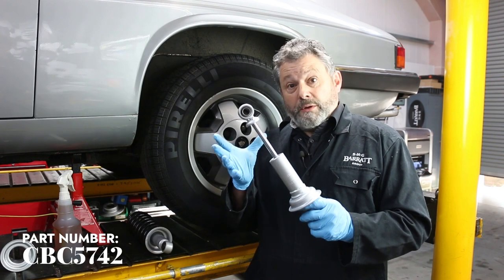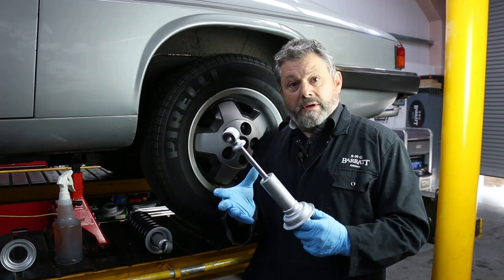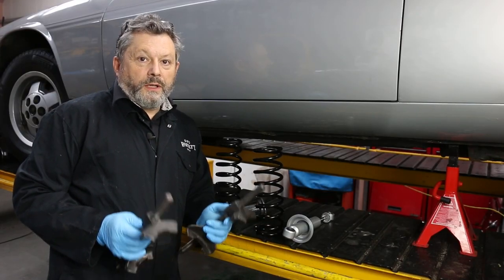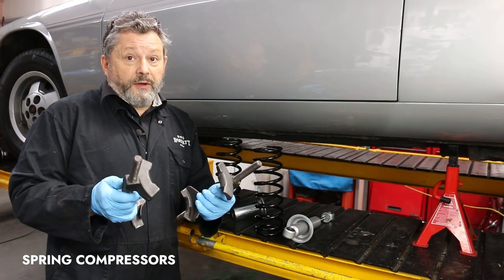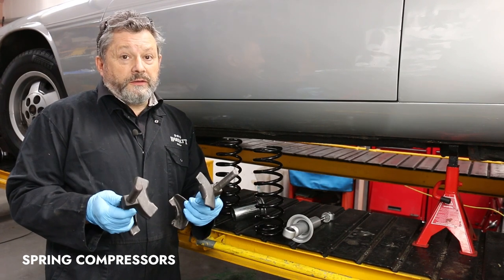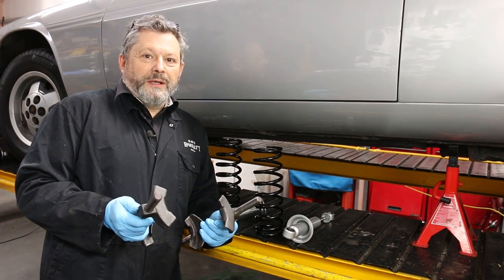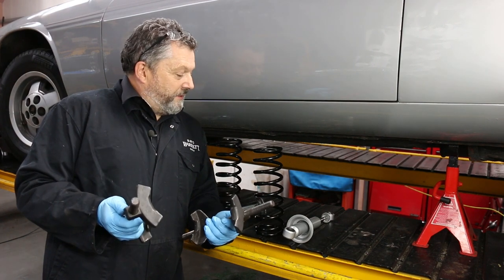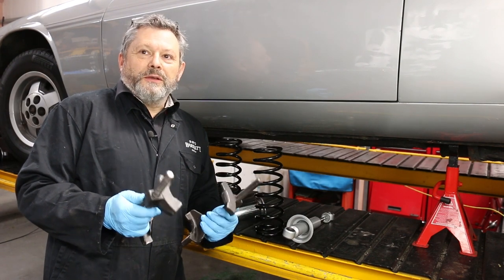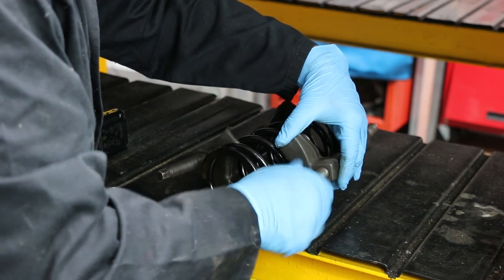To fit the springs to the dampers we're going to need a pair of these spring compressors — these are actually from Jaguar, but any type will do as long as they're strong enough to do the job. I wouldn't suggest you try doing it with bits of wood or a pry bar, because there's a lot of energy in a spring and it's just waiting to do you damage, so use the proper tool and be safe.